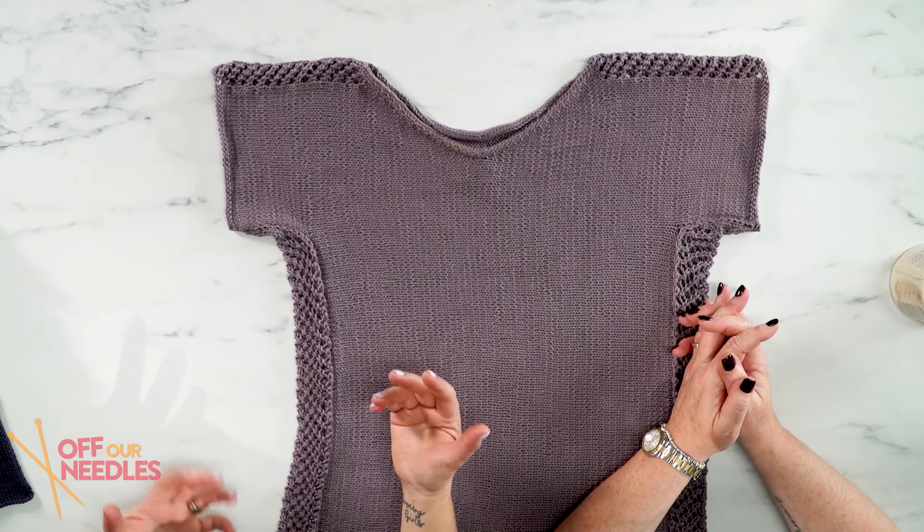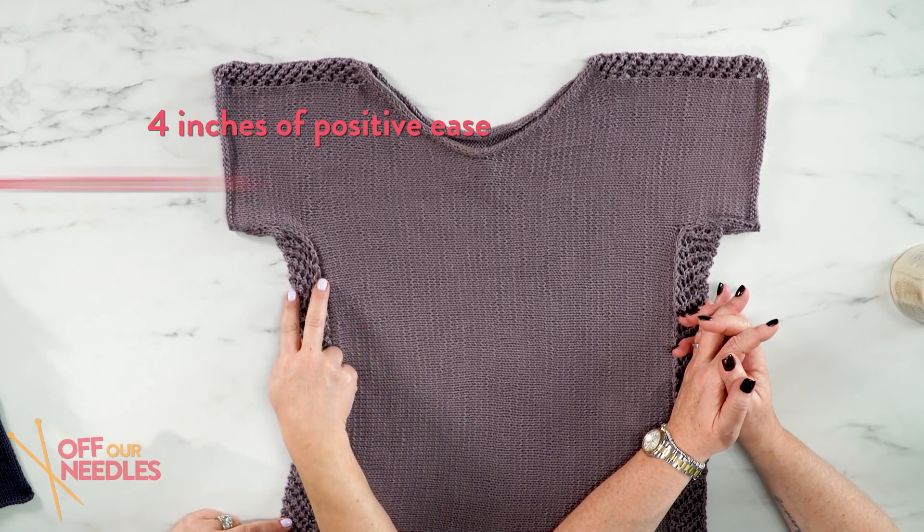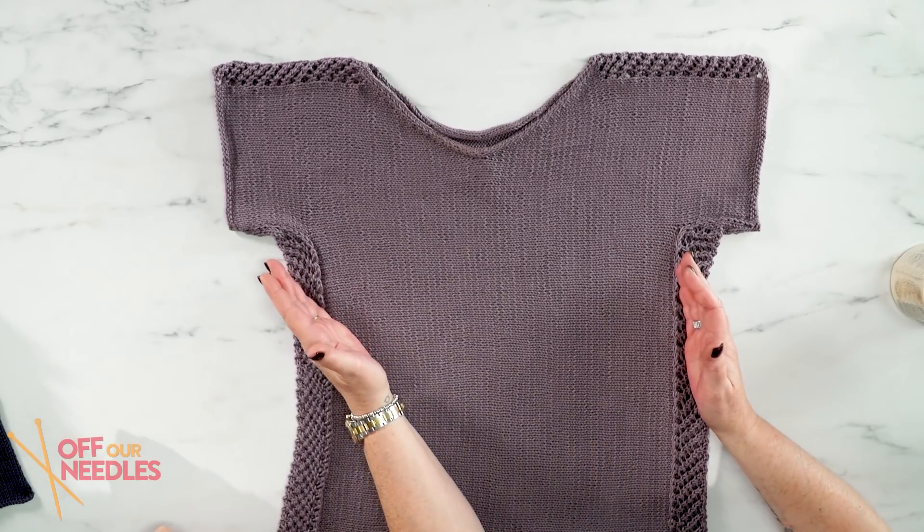So how do you know what size to pick for the Novel Tee? Laura tells us in the pattern she wants about four inches of positive ease, which means you'll have about two inches of extra fabric on either side of the garment. So if your bust measures 48, your finished garment will be 52. You'll have a little bit of wiggle room — it won't be super close fitting. Someone's done the math for us! Can I just say, if I knew how much math was in knitting, I may never have picked up a ball of yarn.